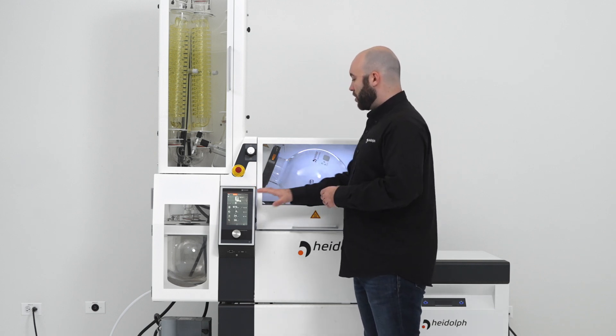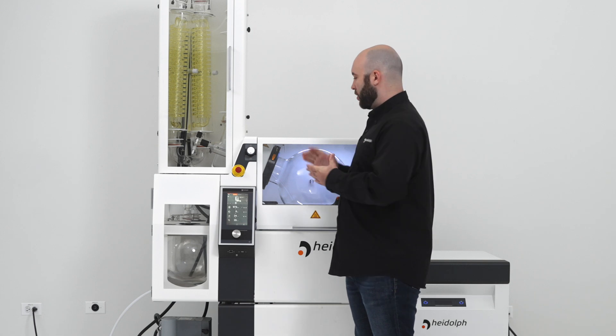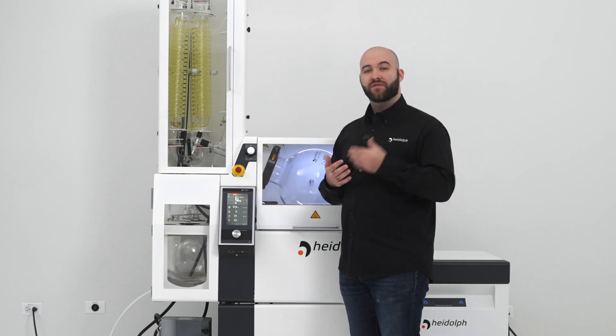The HEIDOLPH Industrial also now comes with a data logging feature on all new units or via a software update.